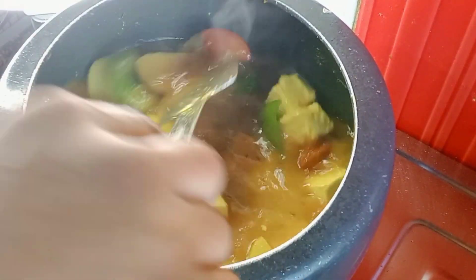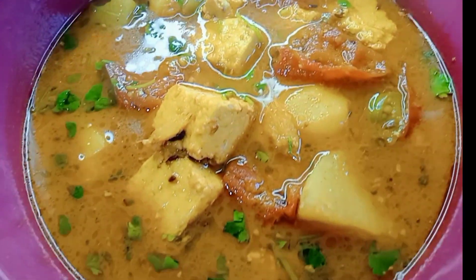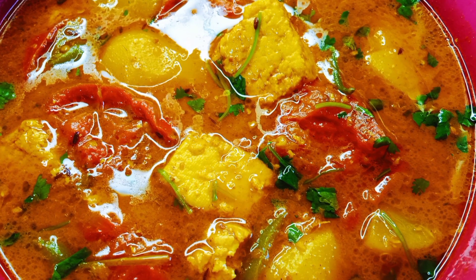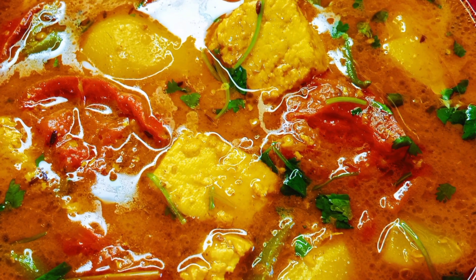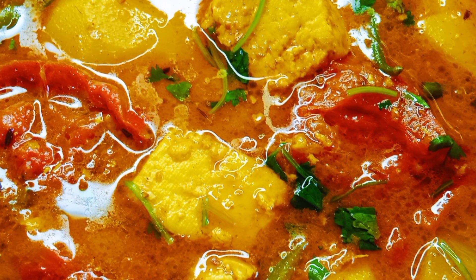ધાગના બંદો કોરે દીચી, તીં ચાટ્ટે સીટી હવા પોજન્તો અપેખા કર્ભું. તાર પાસ્ટા સીચી હવાર પરે પ્રેશાર ઠાગના ખુલે દીએ છી, તોઈરી હોએ ગેছে. (Close the lid and wait for 3 whistles. After the whistles, release the pressure and open the lid — it's ready.)